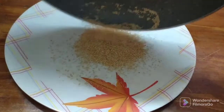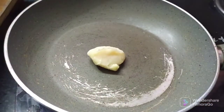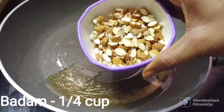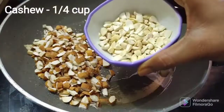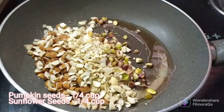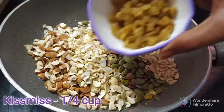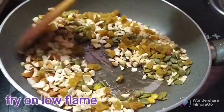Let's transfer to a plate. According to the pan, add 1 tablespoon of ghee. Then add salt, 1 tablespoon of pumpkin seeds, 1 tablespoon of watermelon seeds, and 2 tablespoons of raisins.